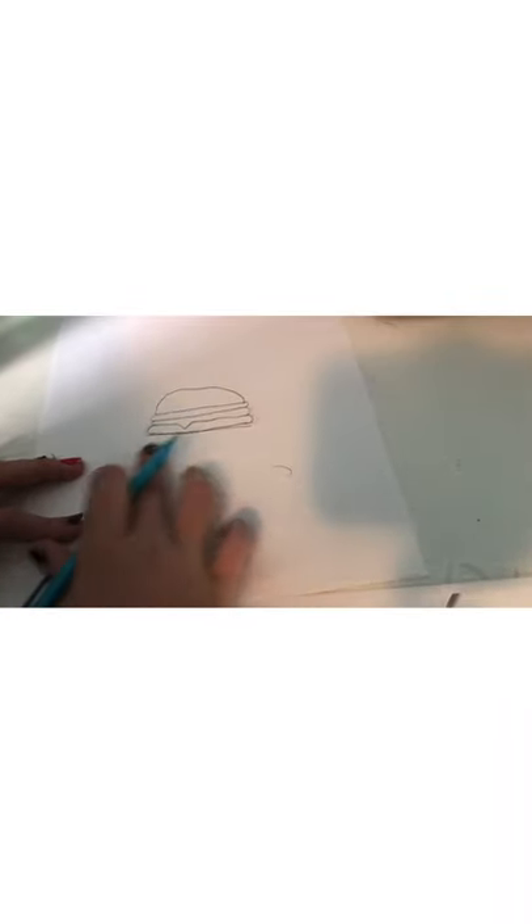Now we're gonna draw the bottom bun. Let me make that just a little bit more even. I'm gonna draw the bottom bun — I'll do a line, kind of tracing the same way as the meat, but this should be a little bit longer than everything else. I'm gonna do a little curve, then go down so they're all attached. And that is your burger!